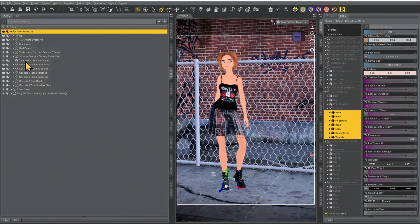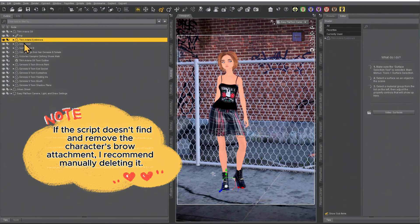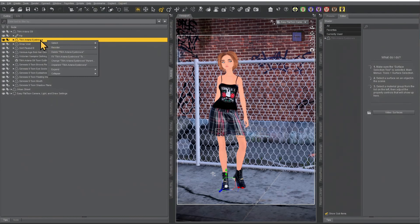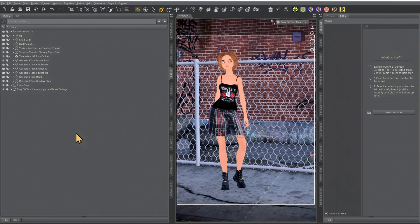The script is meant to look for eyebrows and often removes them. In this case, the eyebrow was not removed — it cannot find every single eyebrow type. So if the realistic eyebrows are still left behind, go ahead and delete them because the script has loaded the Toon eyebrows — unless, of course, you like the look of the realistic eyebrow more.